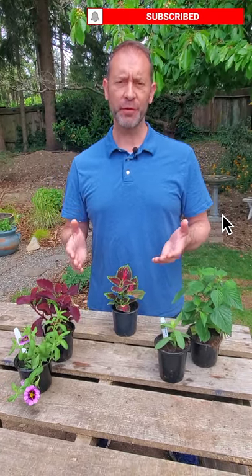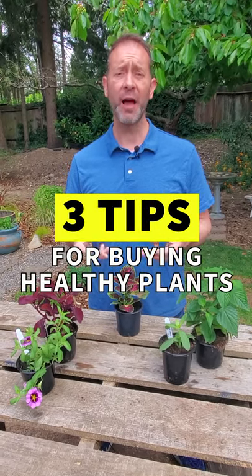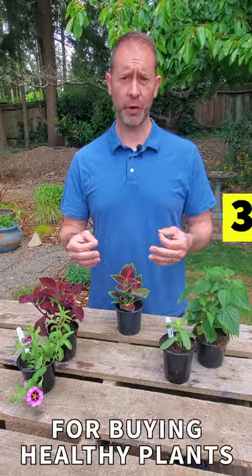Hey everybody, Sean here from Spoken Garden. The next time you're out at the nursery and you're looking for new plants, how do you know if you're buying healthy plants? Today I'm going to give you three tips on how to know if you're bringing home healthy plants to your garden.